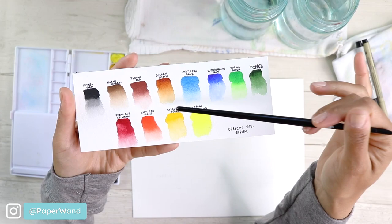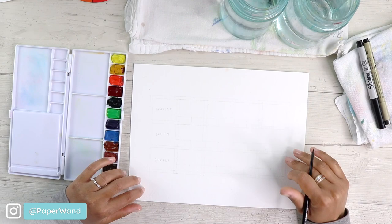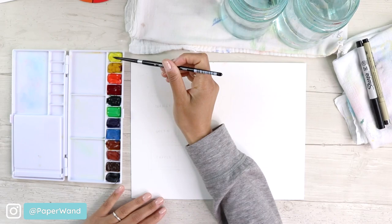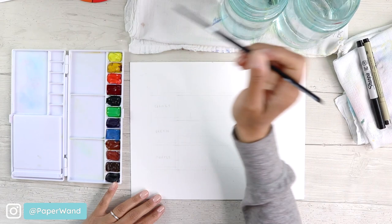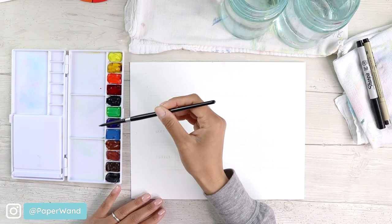You'll need a little piece of paper — it doesn't have to be all gridded out like this, this is just to show you for the demonstration. Let's wake up our colors by putting a little drop of water on each of the primaries that we'll be using.